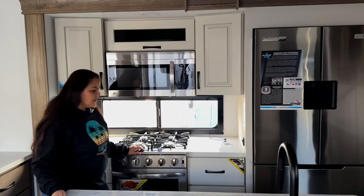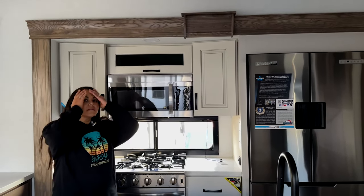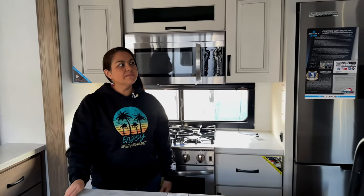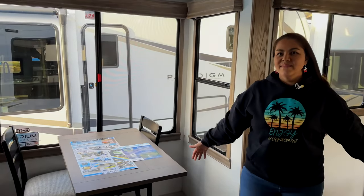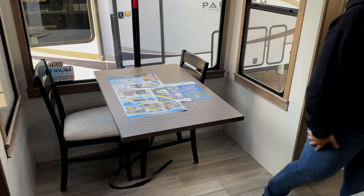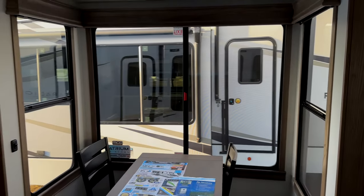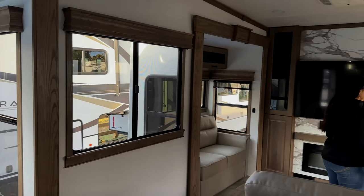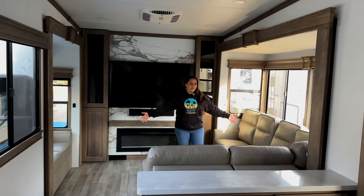One thing I noticed about this: I think this is the first Alliance with five slides, because it has dual opposing slides in the kitchen. If we swing around this way, you have the dinette — normal dinette style, you can seat four in there. Atrium windows all the way around. Alliance just does an amazing job on that — look how big those windows are. And then in between the dinette and the den, you have another big window. This is a huge living space.